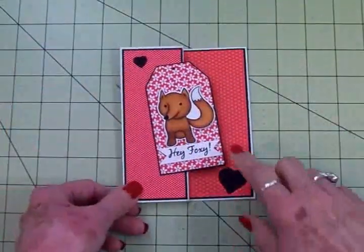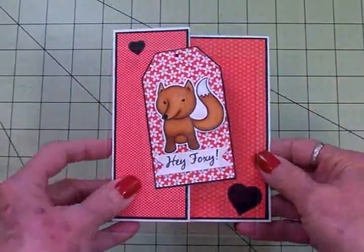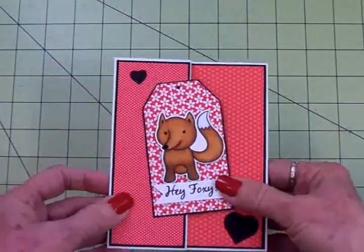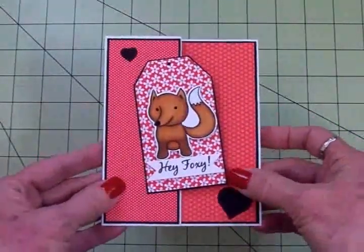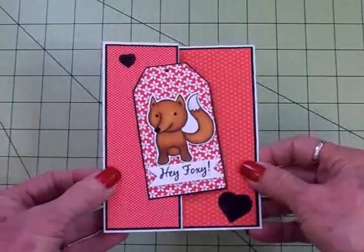Here's my finished S-fold card — I think it turned out so cute. I just love that little fox. I might decide to add a few little Nuvo drops to this, so be sure you take a look at the photograph at the end of the video. As I said before, I'll have all the dimensions listed at the end.